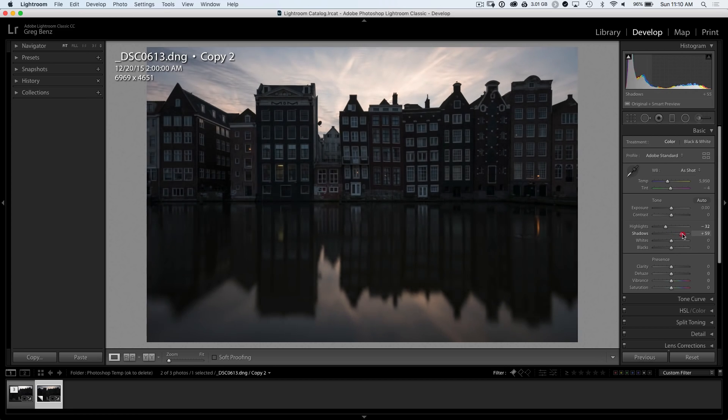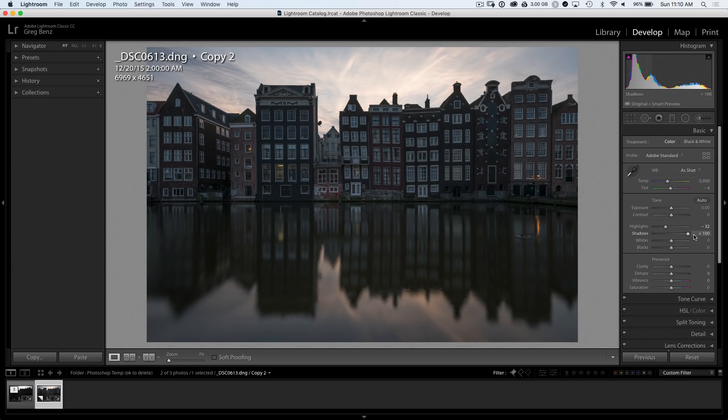We'll bring up the shadows considerably — all the way to 100 is reasonable here. We'll add more contrast as we process it; I want to get as much detail as possible at this point. Let's warm it up now that we can see the detail, probably all the way up to about 7300. Then push the tint to match as well, maybe around the 15 mark.